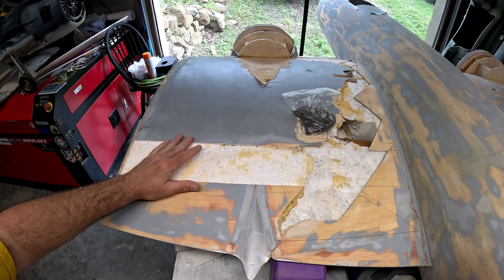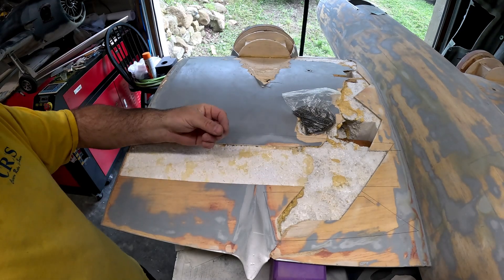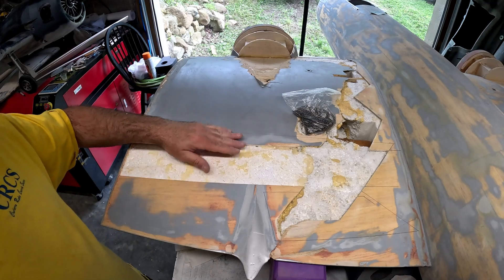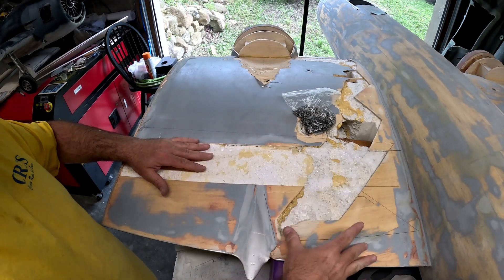We've got the foam here cleaned out. I took a little bit of extra time and got as much of the hard layer of gorilla glue removed as I can. Next up, we're going to make the sheet to fit here, and once this one is made up we'll start working back here.